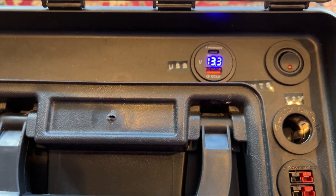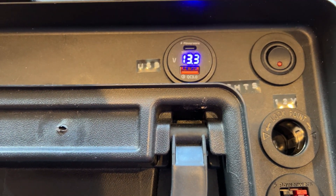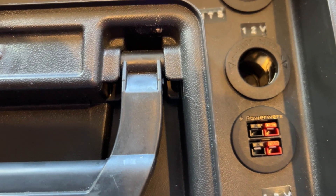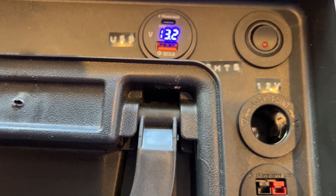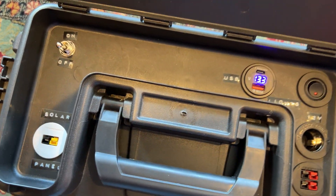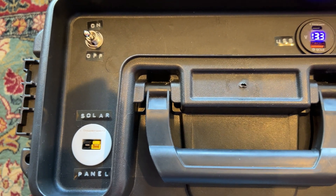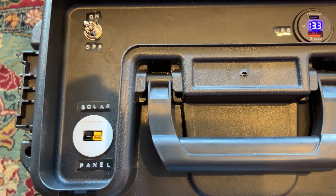You can see the volt meter with the USB-C and the QC3 outlet. There's an on/off switch here that powers everything, and I have recently just disconnected that because I find I really don't use it that much.